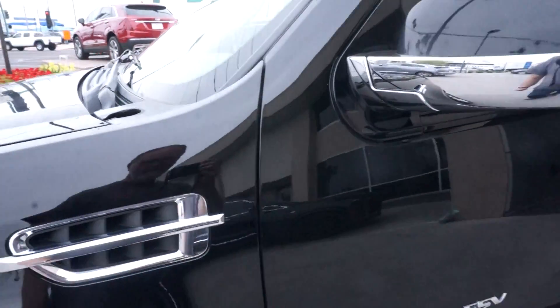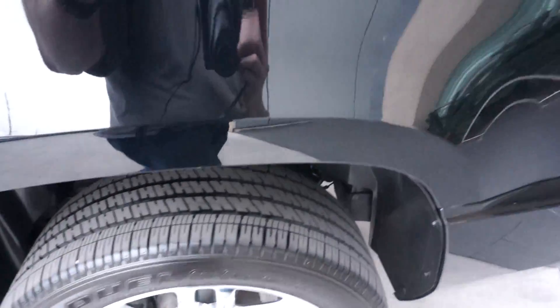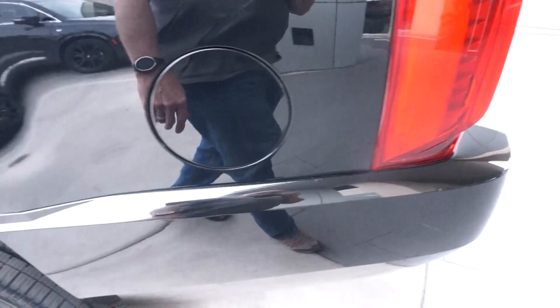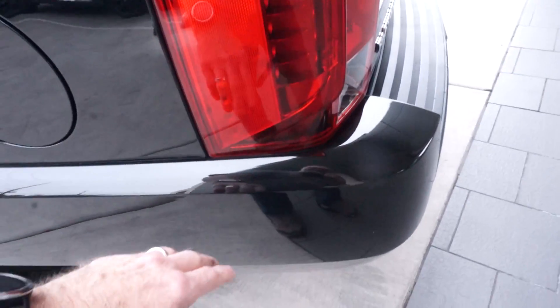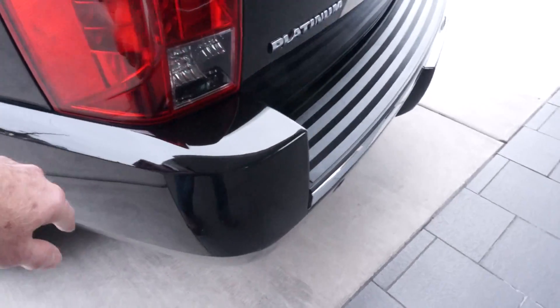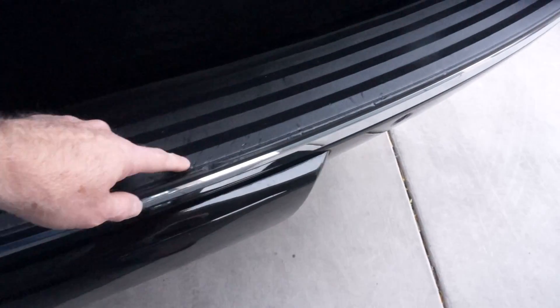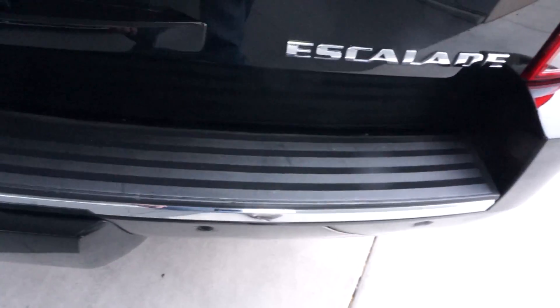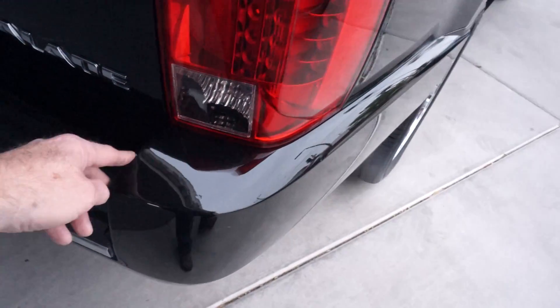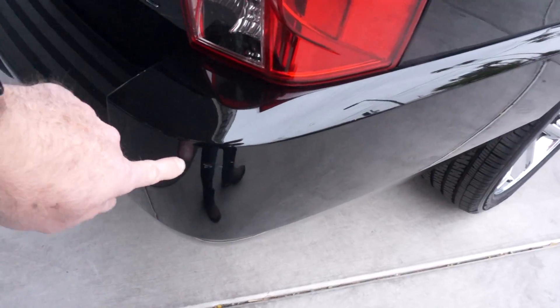As you go around the vehicle, there are small little chips, edge chips all around. Little chips from getting in and out. There are also little scratches on the right rear, and a couple more little scratches on the right rear corner.